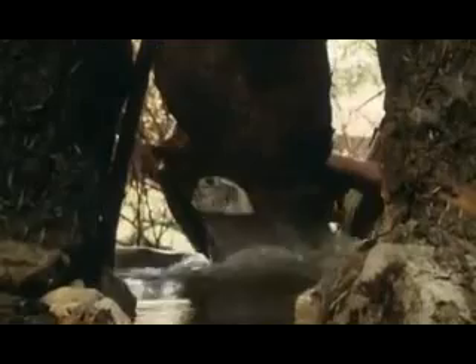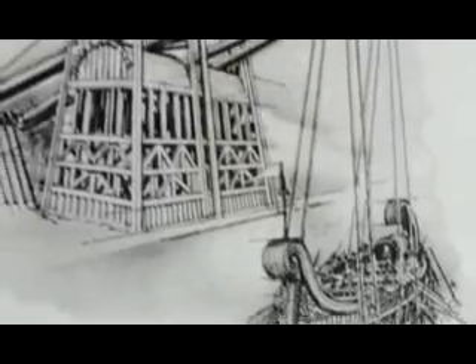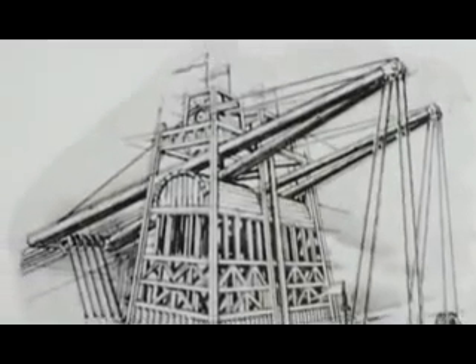We know that in ancient Egypt they used a form of cantilever crane called a shaduf to lift water. And we know that the ancient Greeks used the same principle but on a much larger scale to lift weights at the dockside — cargo and even ships. So we can imagine that it's entirely possible that they used the same type of cantilever crane inside the temple.